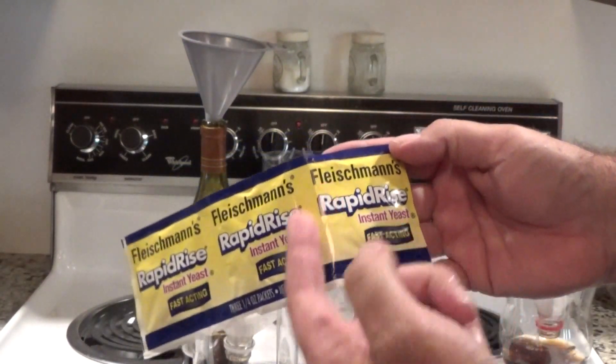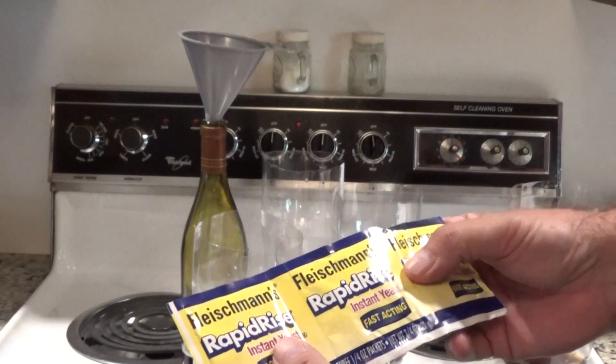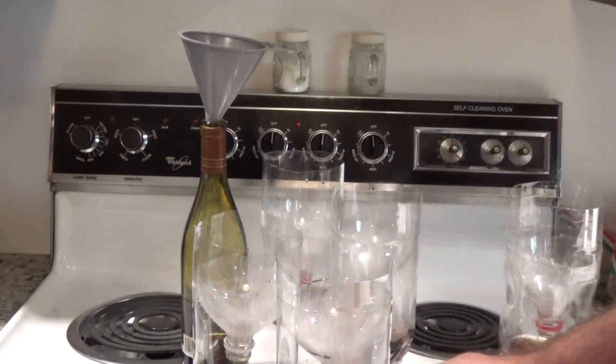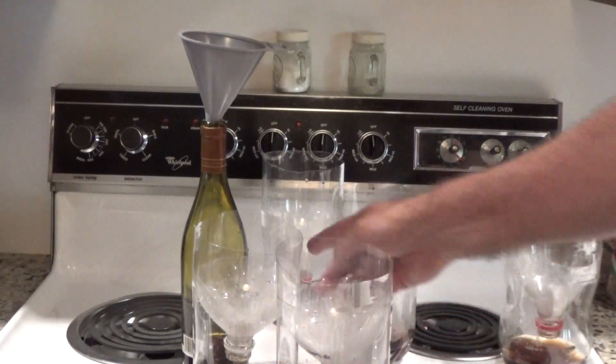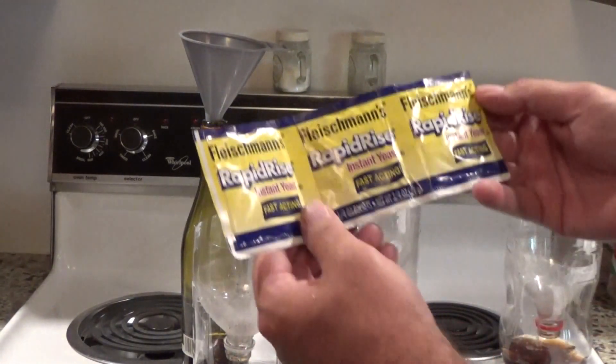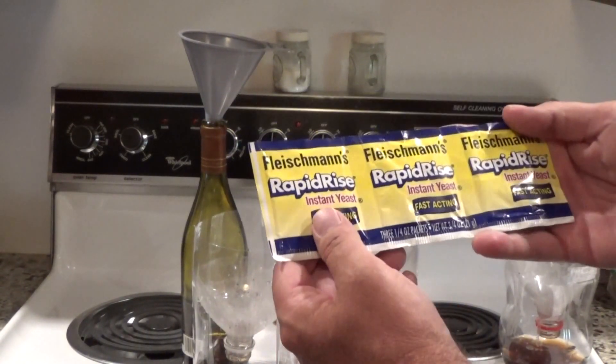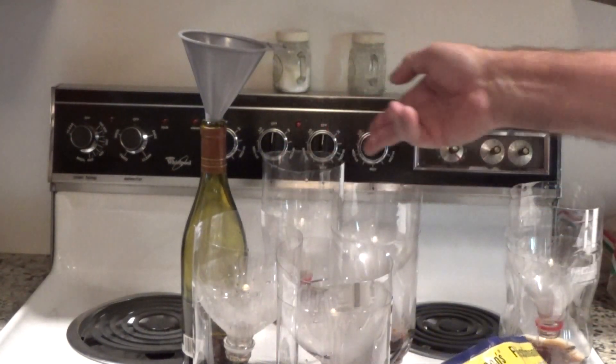We get ten and a half grams with half a pack of yeast. I'm just going to estimate, because if you know about microbiology, you know that the yeast is going to colonize this environment whether it's three grains of yeast or a whole packet. But I'm going to estimate and put a half packet in each one of these.